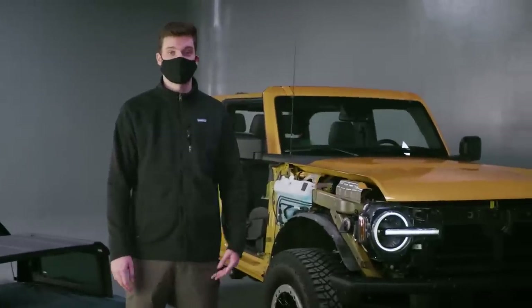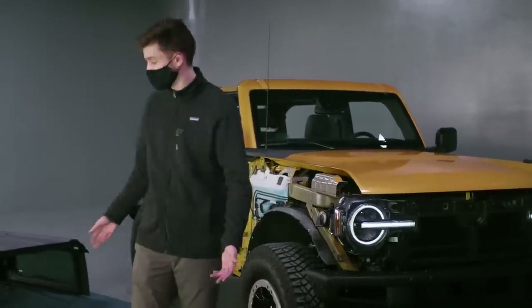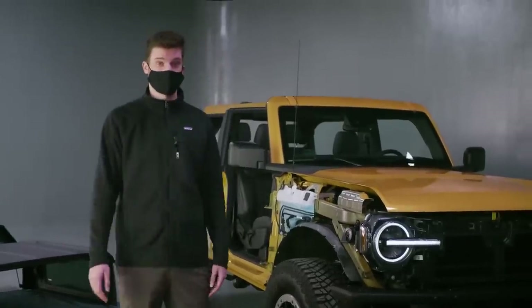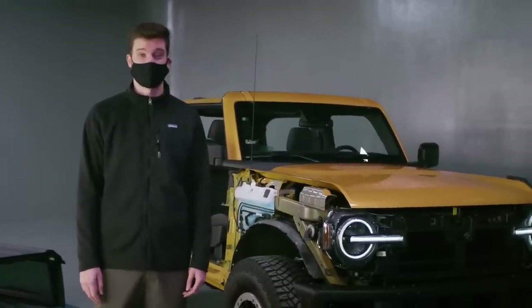Obviously you can do almost anything you want with the new Bronco — we've got about half the truck on the floor right now. The two-door and the four-door will both be on sale this summer, and we cannot wait to get behind the wheel and test its off-road capabilities.